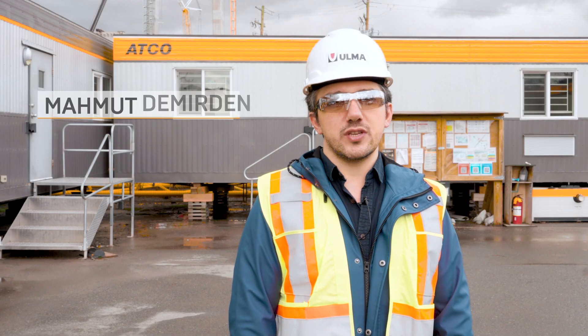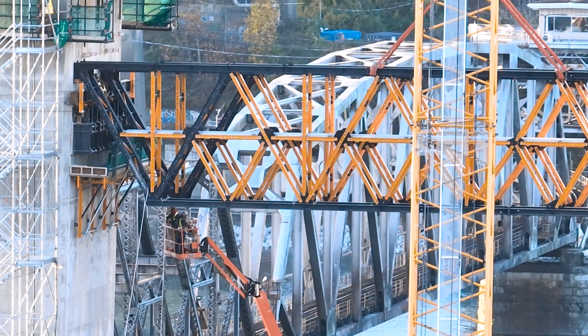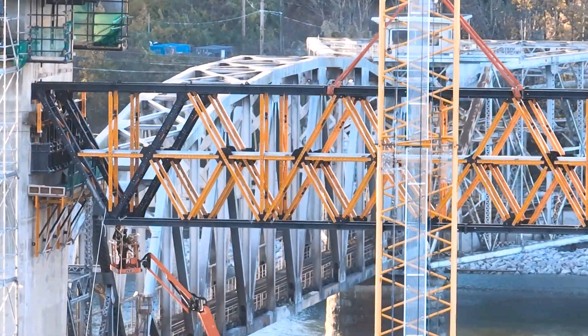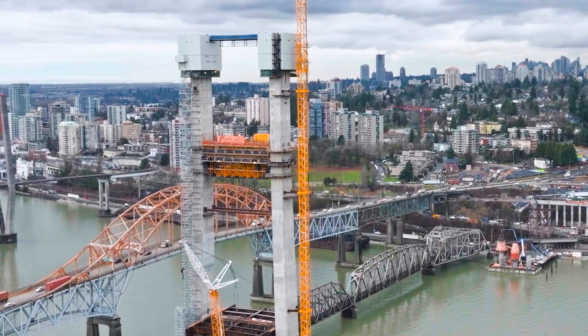Hi, my name is Mahmut Demirden. I am the project manager for major infrastructure projects here in Ulma Canada. Ulma is supplying a special MK thrust system to carry the weight of the two crossbeams that connect the pylons. Encoform and Aluprobs was being used as the formwork.